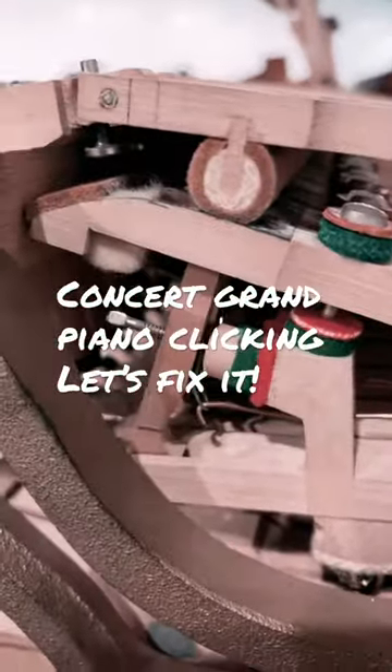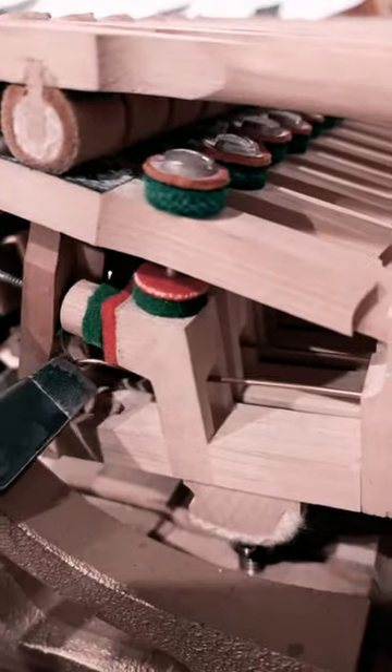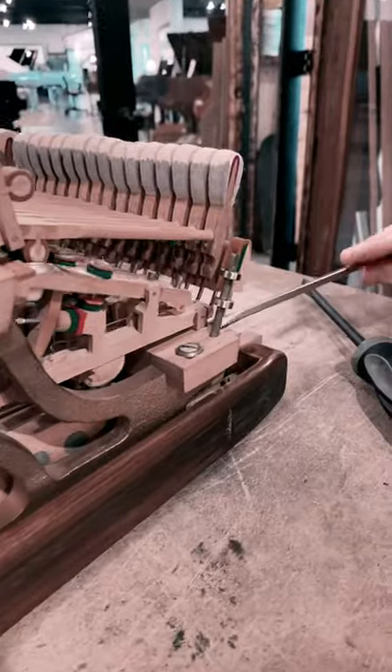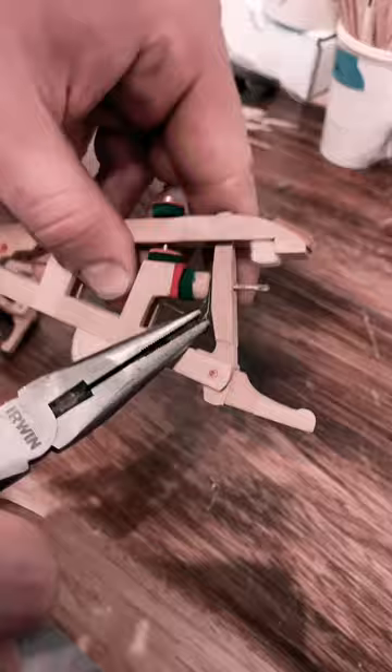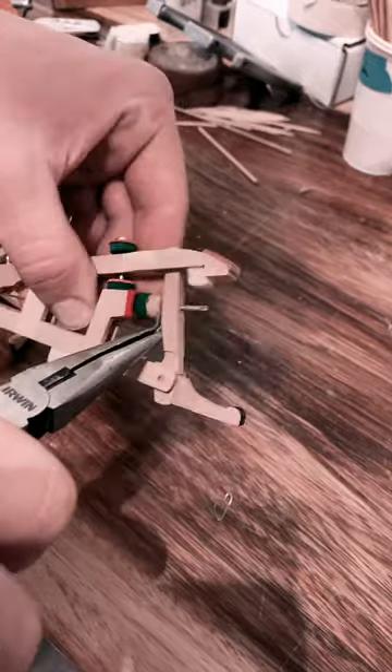We got this Bösendorfer SD6 in, which is a nine-foot concert grand, and we're noticing it clicking. It's because somebody replaced the string on this repetition lever spring with a metal hook, which is clicking on the spring itself. So first we have to take the whippen out entirely, and we're going to do this to all of them on the entire piano — remove the metal hook and replace it with thread.